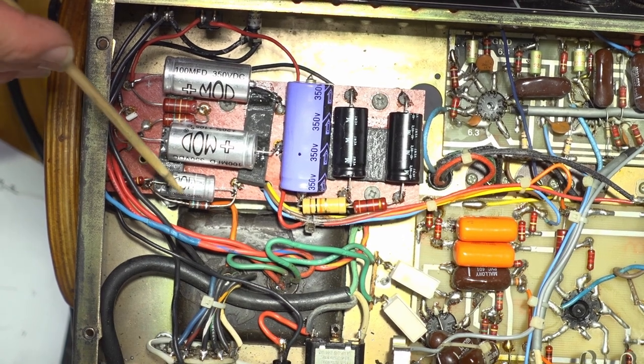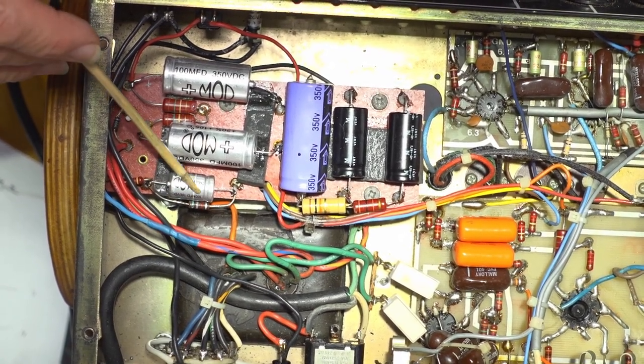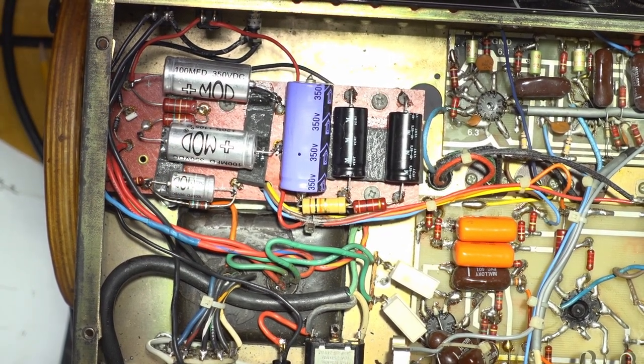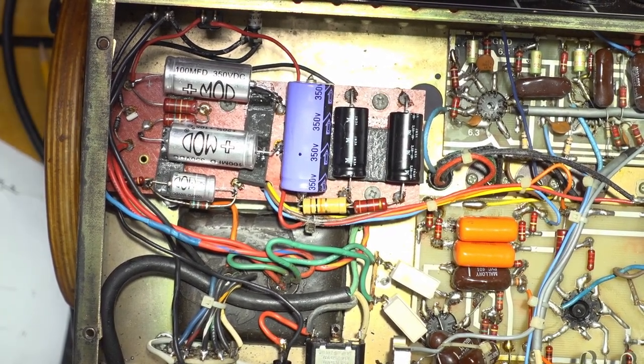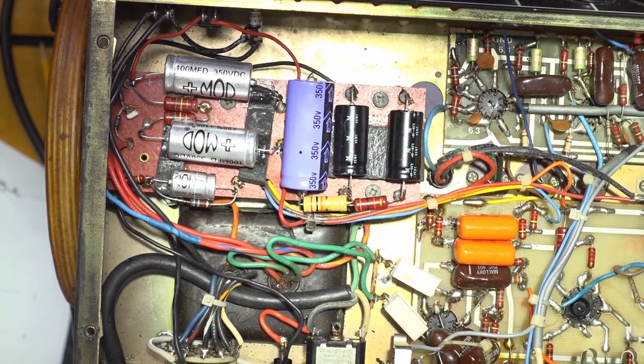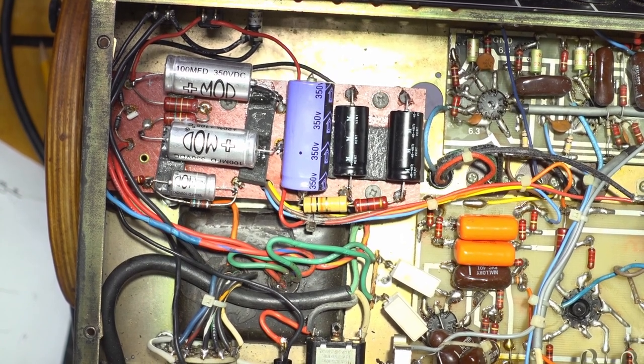I also replaced that little 22 microfarad cap — found my delivery, though I put them in the wrong place. So that's a 100 microfarad at 100 volt, and it looks better because we've now got three MOD capacitors in a row.